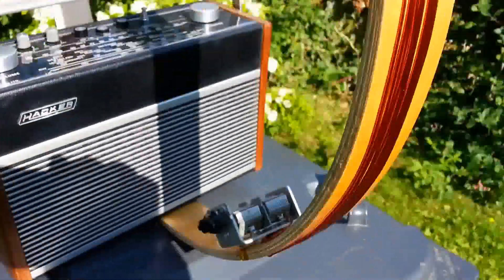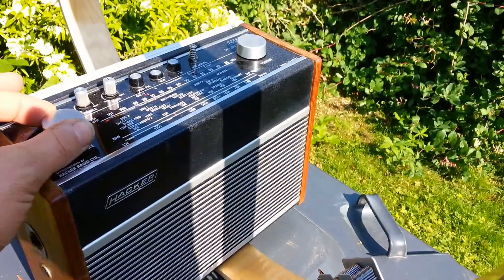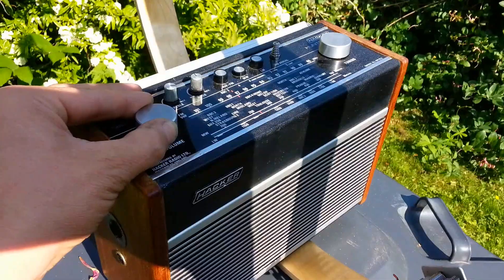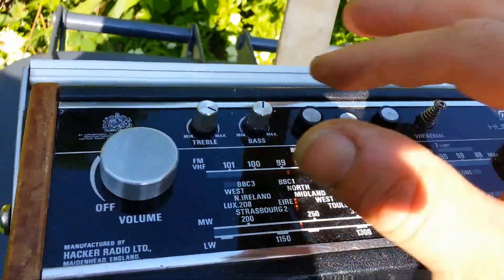Presently we've got the loop resonating around 400kHz, so I just want to give you a demonstration while it's out of resonance. I'm tuning the radio to a weak signal.